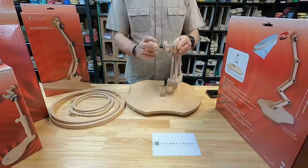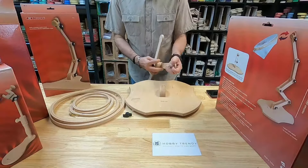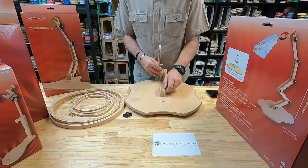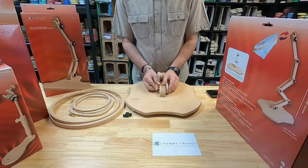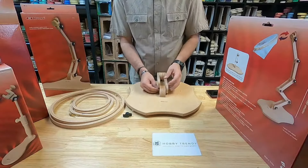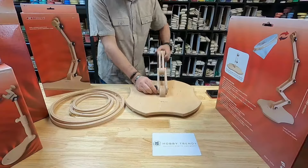The interlocking joints come attached with wing nuts. You only have to attach the bottom of the leg on the base. There are soft plastic discs between the wood joints — these help keep the grip when you fasten the wing nuts.